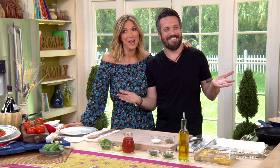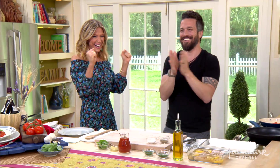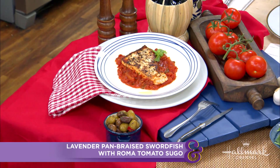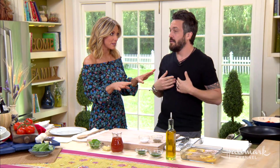Welcome back to where he belongs — Chef Fabio Viviani is here today to make his lavender pan-braised swordfish with Roma tomato sugo, fish espada livornese, also featured on his web series.